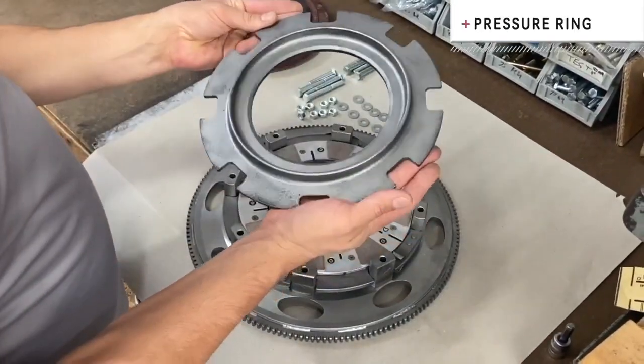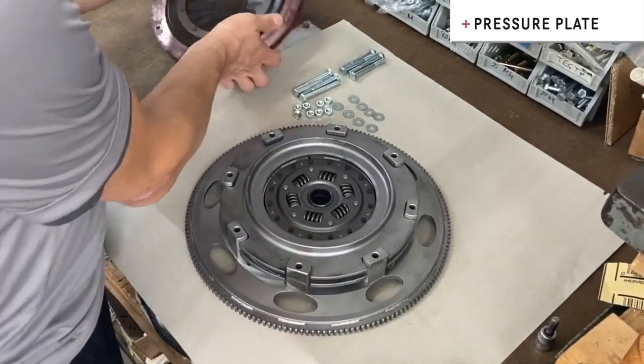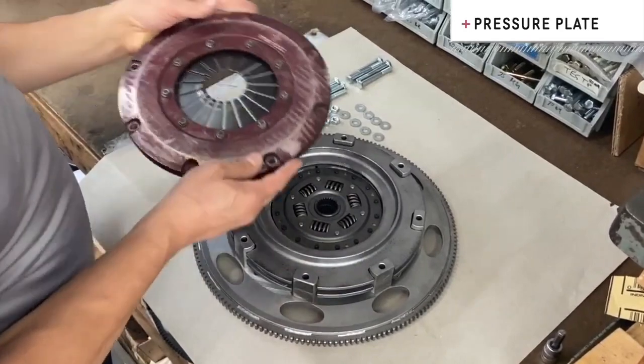We're going to put our drive blocks into position, go ahead and put our pressure ring into place, and last but not least put our pressure plate on.